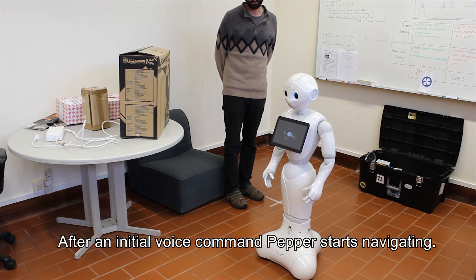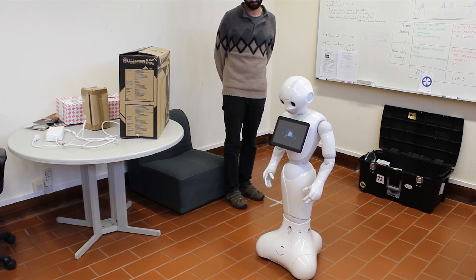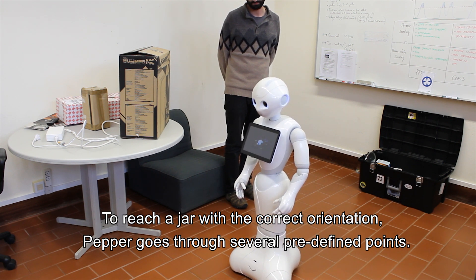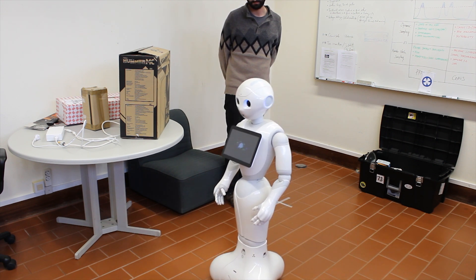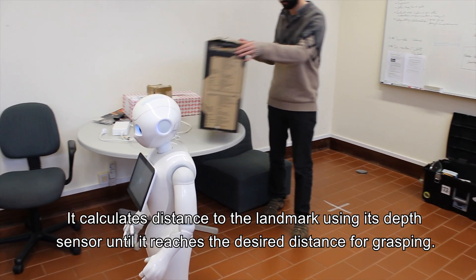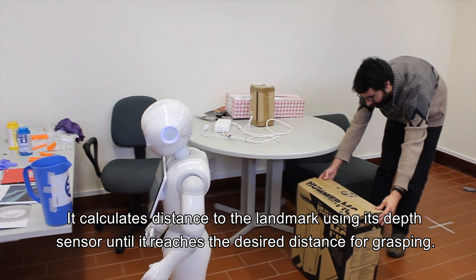After an initial voice command, Pepper starts navigating to reach a jar with the correct orientation, going through several predefined points. Upon reaching a given point, Pepper starts landmark detection, calculating the distance to the landmark using its depth sensor.